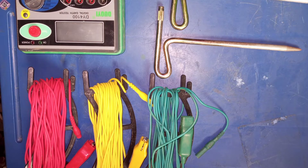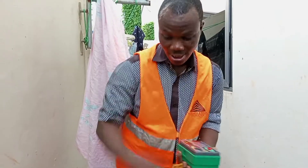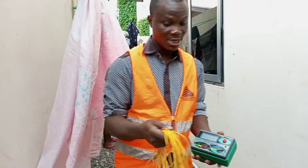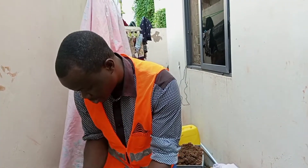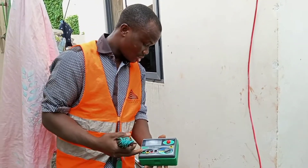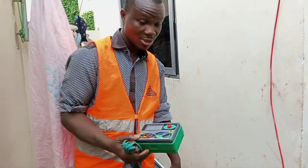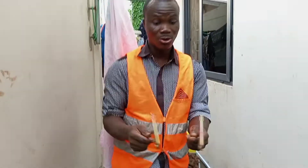We have three different cables and two temporary rods that will help us do the test. One wire colored red is our current cable. One colored yellow is for our potential cable. And the green one connects between the earth terminal on the meter to the rod under test. These are temporal or auxiliary rods that we are going to use to carry out the test.